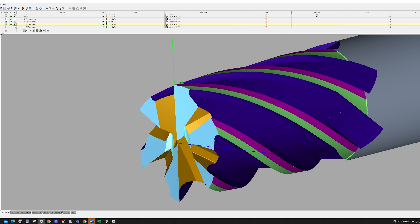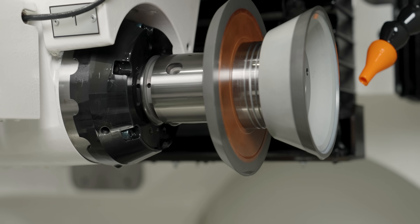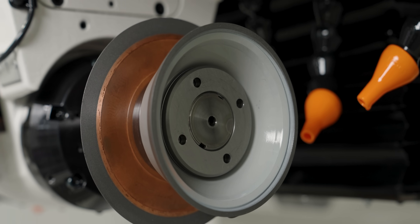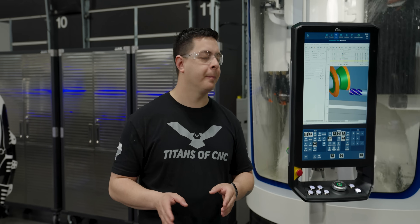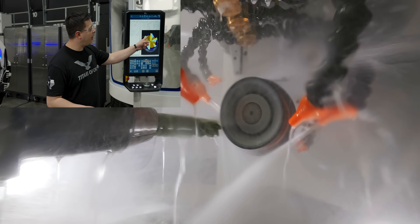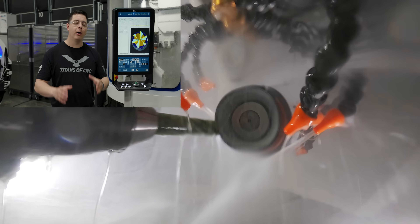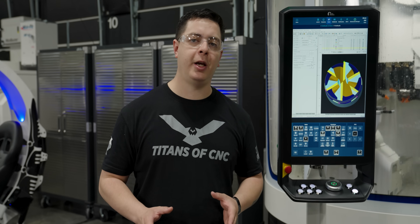The last operations are the end face clearances. We need to create primary and secondary end face clearances using a Tyrolit StarTech XP PDS wheel — an 11V9 — the same wheel used for OD clearances. Once we've established those clearances, highlighted in yellow and light blue on the end face of our piece of jade, we have completed the world's first end mill made out of jade.